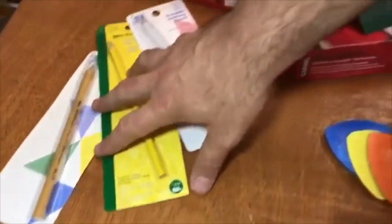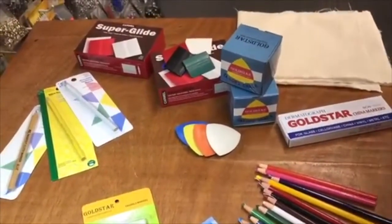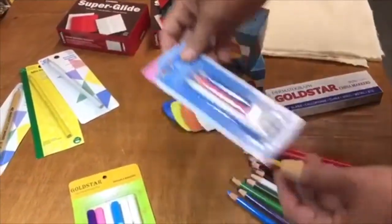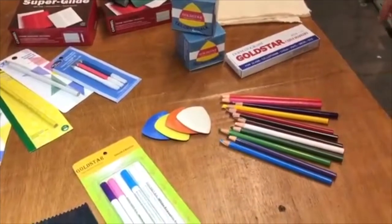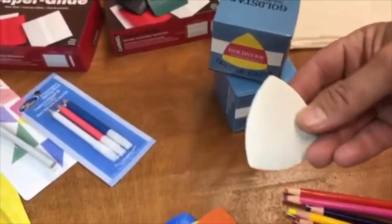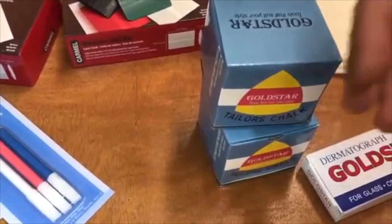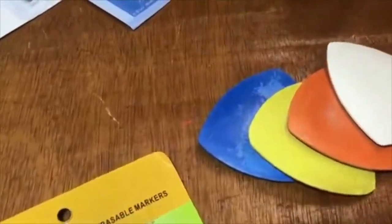There are also other brands that other companies make that we also sell on our website — for quilters, from Dritz and Easy Quilters and that sort — but we are going to concentrate more on GoldStar products today. You can find all of these on our website. One of our most popular marking chalks is an erasable chalk — they come 10 pieces to a box and they call them tailor chalk.